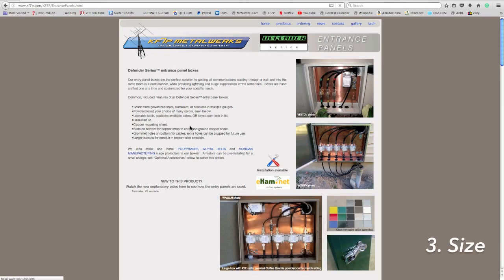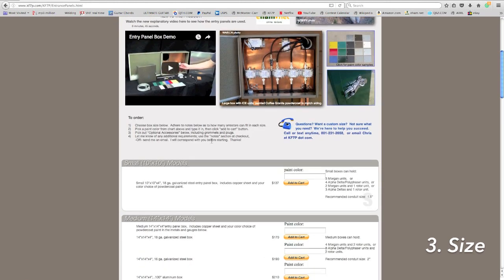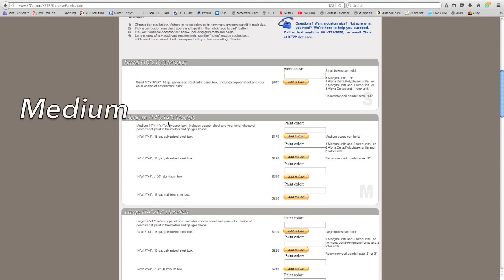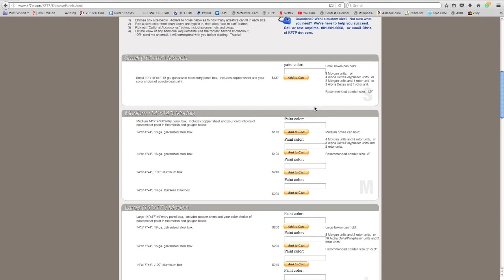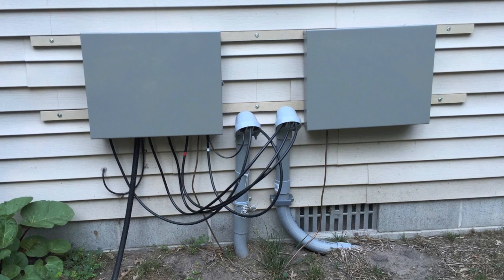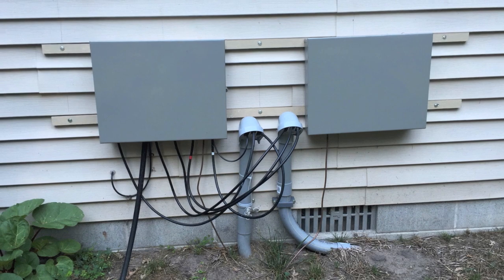Step three in ordering an entry panel is getting the right size box. The sizes range from small through extra large, and custom sizes are available on occasion. Sizes are based generally on the number of cables going in the bottom of the box or the number of arrestors you're going to have inside. On the entry panel page, the right side of each size box gives recommendations on conduit size and how many grommets can fit. If there's any chance your antenna farm is going to grow, you may want to get one box size larger than you think you need to allow for future expansion.